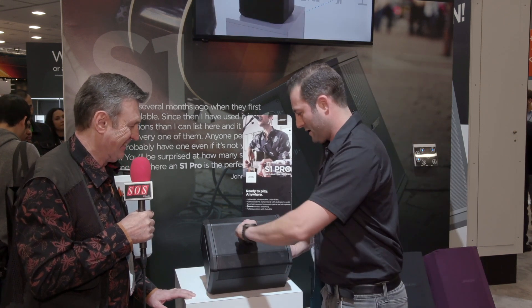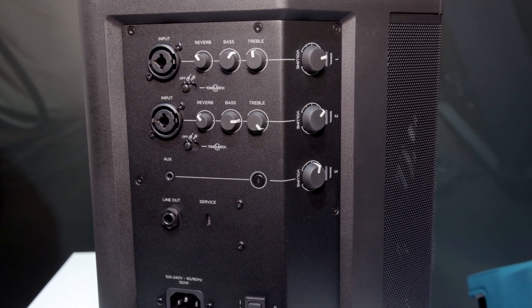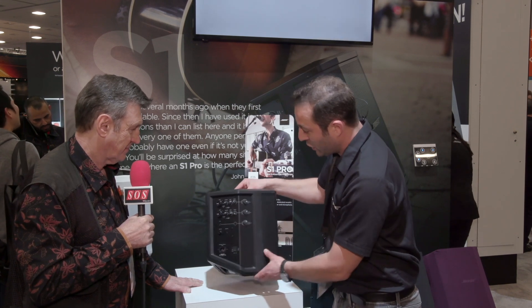It gives you three different input options: XLR and a quarter-inch for guitar or microphone. It's really designed primarily for a singer-songwriter. You also have a third channel for Bluetooth, so if you want to stream multimedia or karaoke, things of that nature, that's covered too.